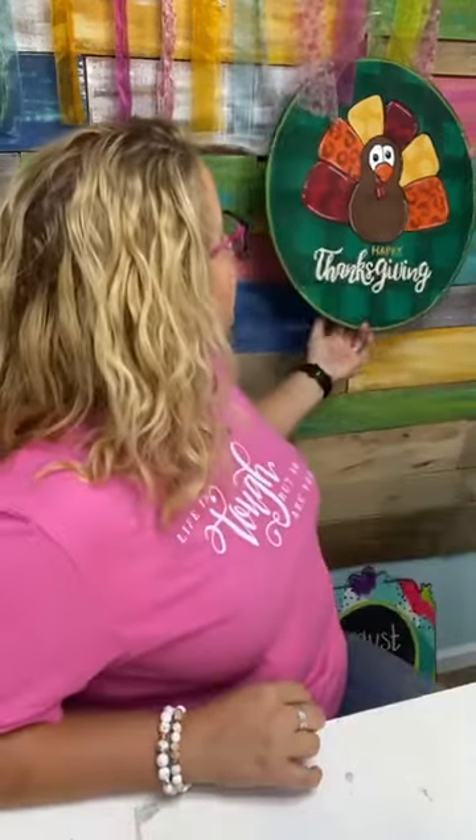Alissa Wilson asks: is an eighth of an inch thick too thin for the wood for your door hanger? These door hangers that I always paint are a minimum of a quarter inch thick — for durability purposes you need at least that. But I know Amazon sells some wooden cutouts that are only an eighth of an inch thick. If it's not going to be exposed to weather — if it's hanging inside or behind a glass storm door — an eighth of an inch would probably work, and it's a good practice piece since it's probably cheaper.